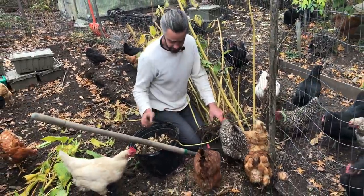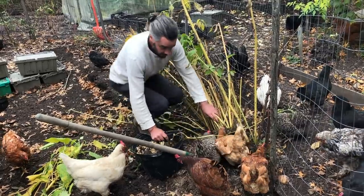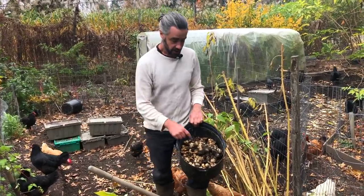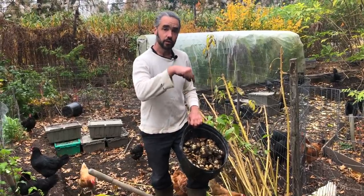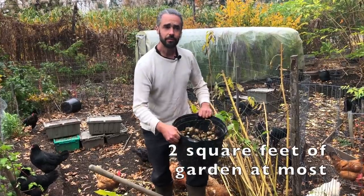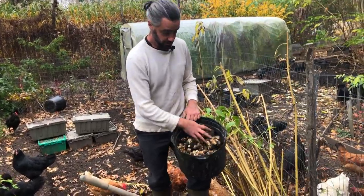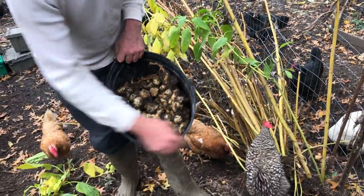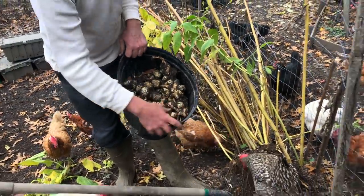Let me pause here. This is the yield so far from plunging my shovel once into the patch and prying up — about 15 pounds or so, nearly a full bucket of this size. I haven't actually picked through for every last fleck in there.